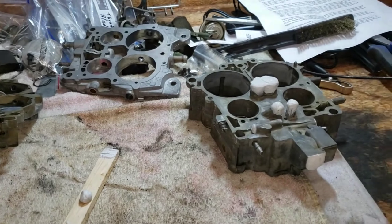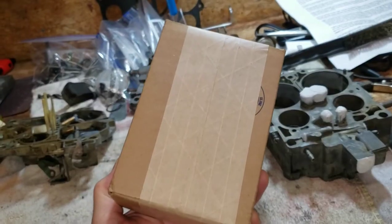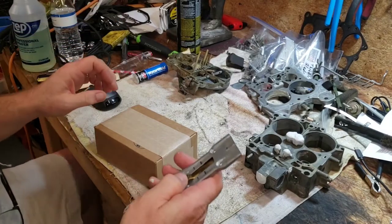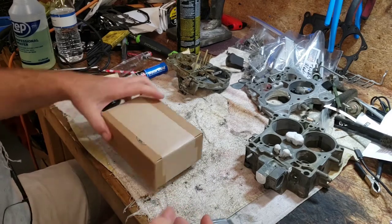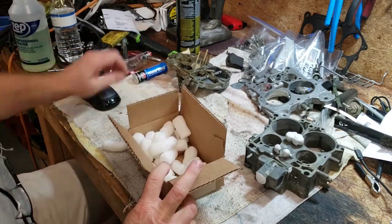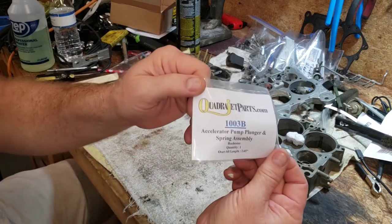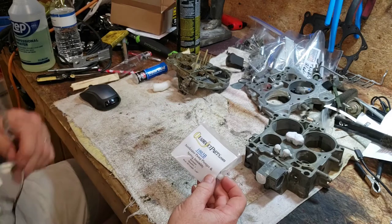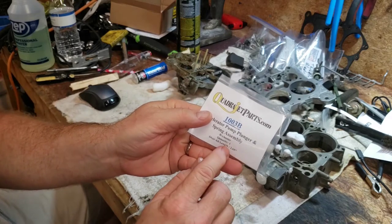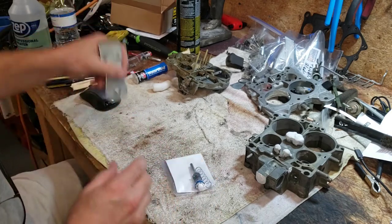One thing that just showed up — I bet you weren't counting on an unboxing in this video. We've got our order in from quadrajetparts.com. Accelerator pump — this is the overall length of 2.65 inches. I measured the one I already had and that's why I chose the 2.65, so let's get this unpacked and see if I was correct.